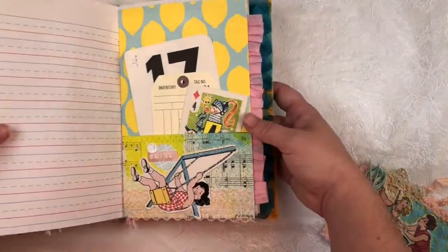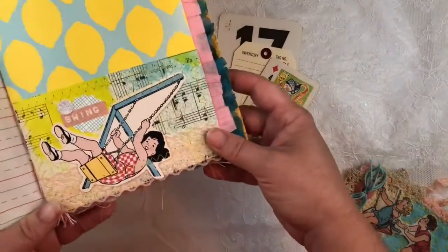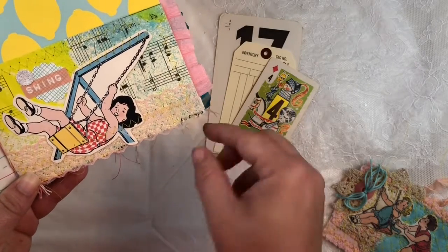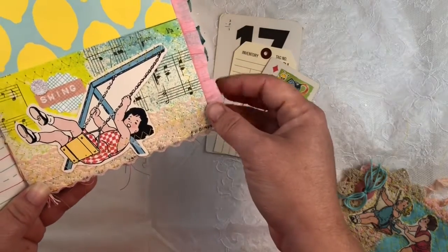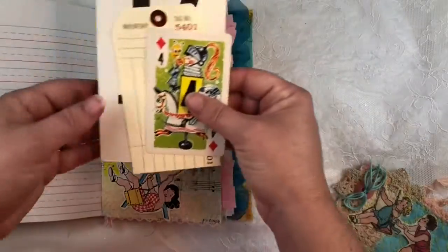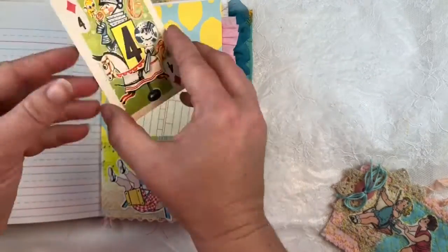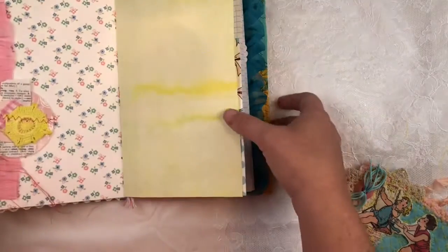This is definitely my favorite page in the whole book. In here is a really fun lemon print, and I've used master board pages to create this pocket with a lot of mixed media — there's stitching, lace, and this die cut of a girl swinging with 'have the best of her day life' on it, and I've decorated where it says 'swing.' Inside this pocket I have a vintage math card, an inventory tag, and a vintage Whitman card.